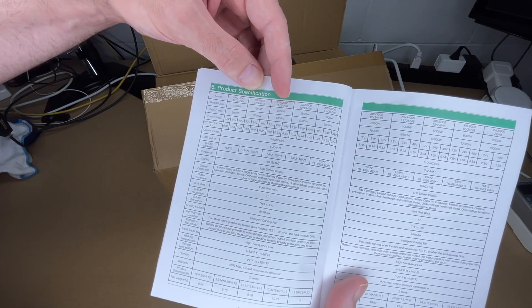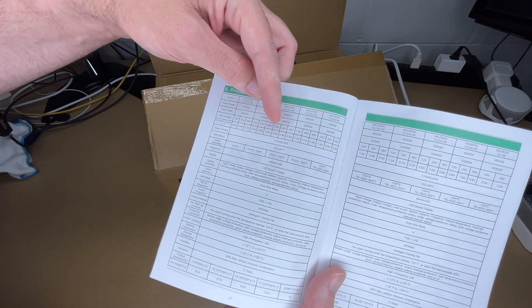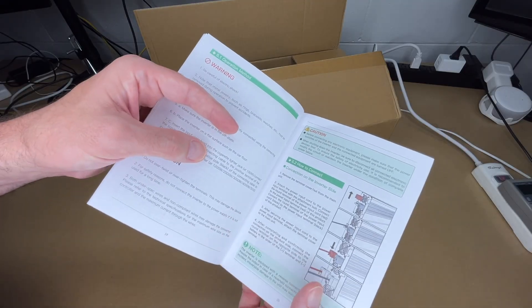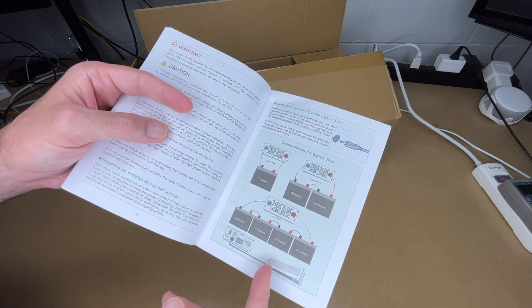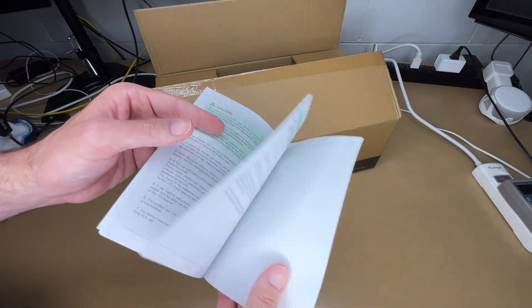The manual covers package contents — the inverter, cables, remote, and fuses — as well as battery cable parameters, fusing, and how to connect it. There's also a trouble codes section and support information on the back.